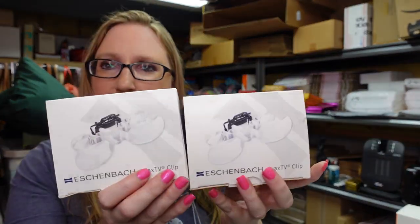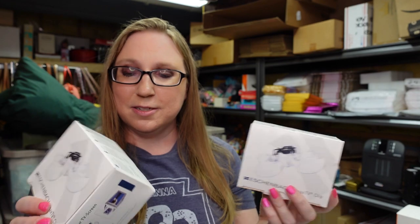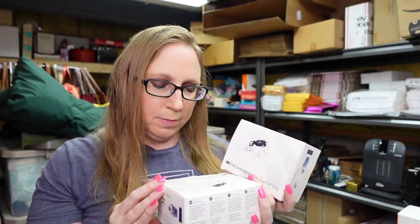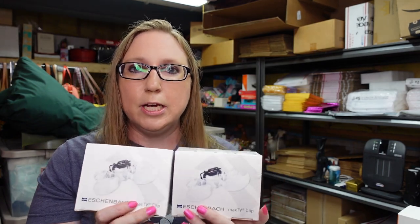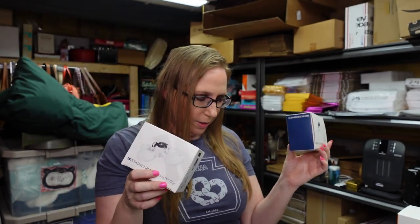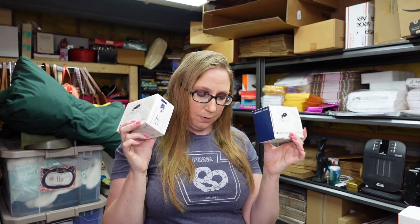Eric recently found these at a yard sale and I'm glad he looked these up because they are super expensive. These are German-made Eichenbach Max TV clips — clips that go over your glasses to help you see better, like if you're trying to watch TV or working on a hobby where you need to see closer up. There were two of them, so we took both. We paid $3 a piece for them and listed them for a buy it now of $99.99 a piece.